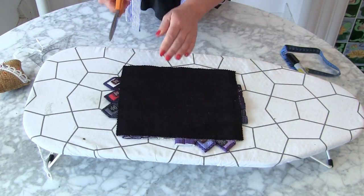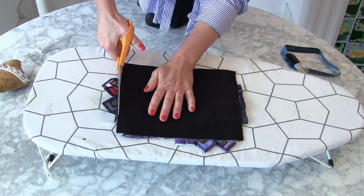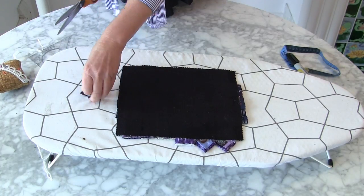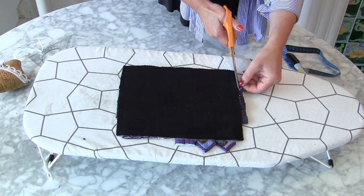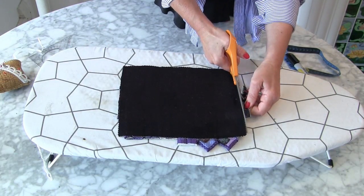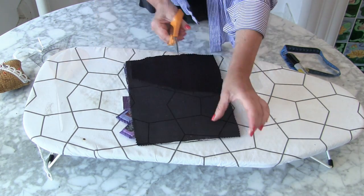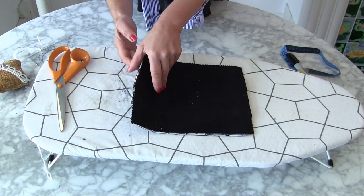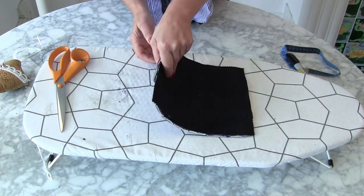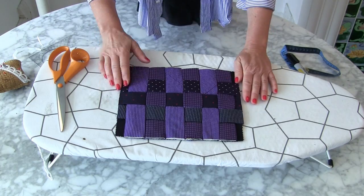Before we do the reveal, I'm going to trim off these excess bits — trim them off here as well, and along the bottom. You ready? So that's my top — oh, that's so lovely! That is really, really good.